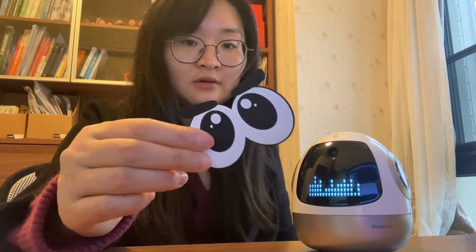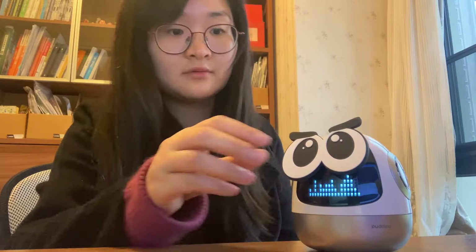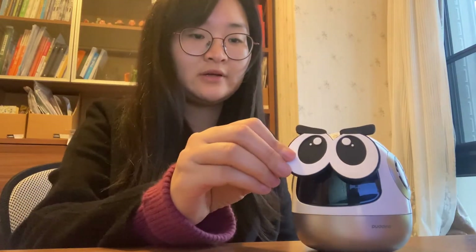If you want to stop it, you can ask him to stop or use his eyes. You can see my eyes — put it on his screen, then he will suddenly go to sleep. You see? And when I get it off, it wakes up again.